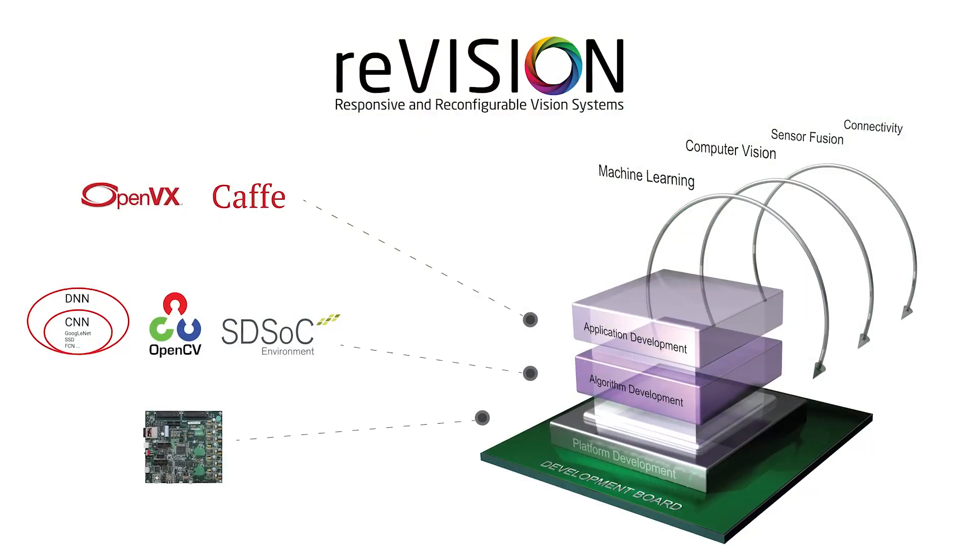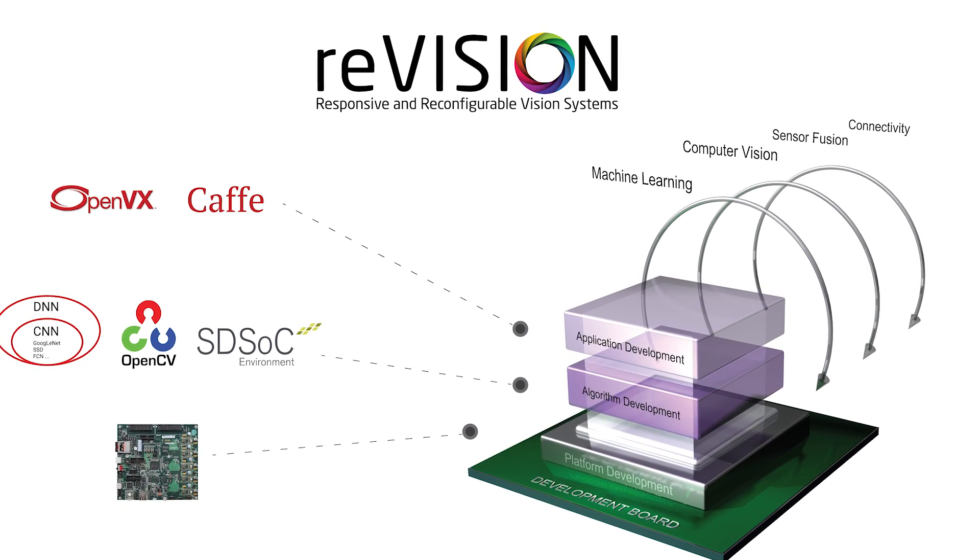Hi, my name is Nick Ni, Senior Product Manager for Embedded Vision and STSOC. Today, we're very excited to announce ReVision Stack, which is a software-defined development flow for Embedded Vision.